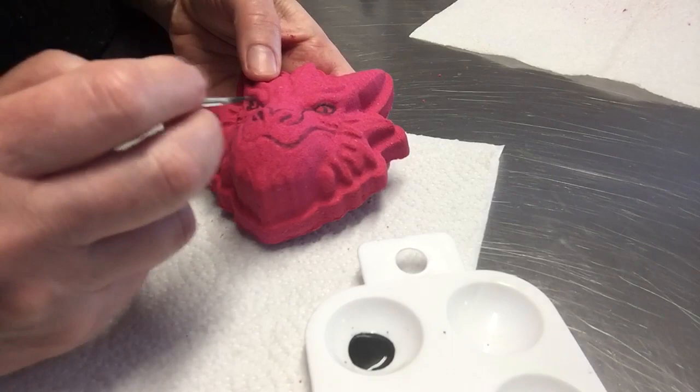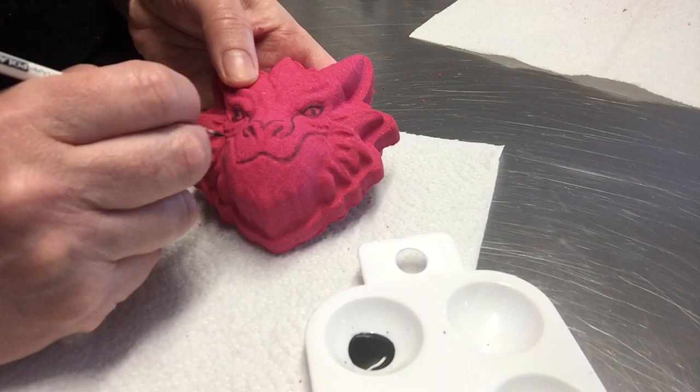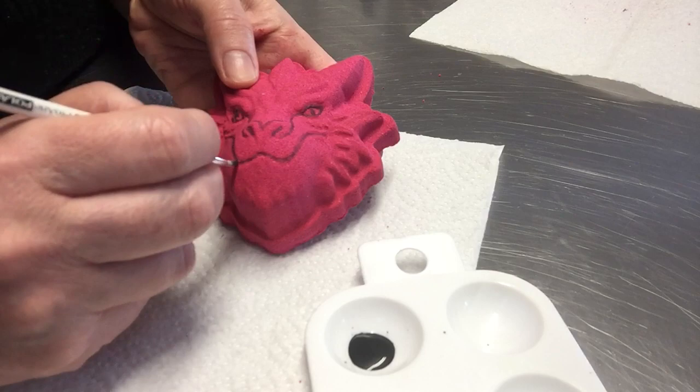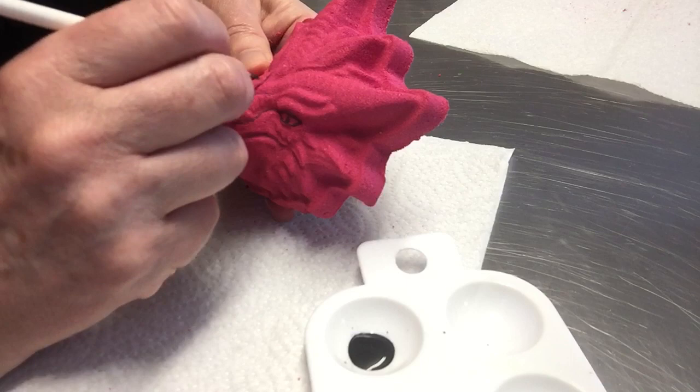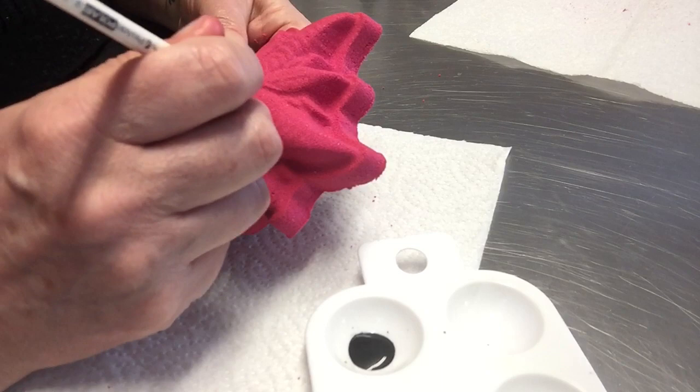So all I'm doing is taking a little bit of the paint and then I rub off the excess onto a bit of kitchen towel because I don't want too much paint on here. You just really want to be highlighting all of the lines, and this is a fabulous mold — it's probably the nicest one I've got. It's quite an expensive one.